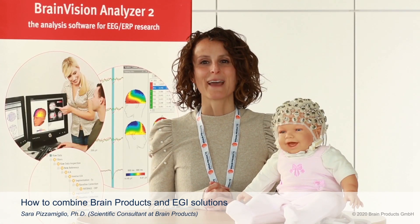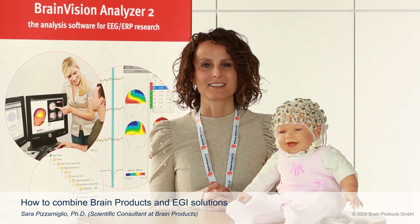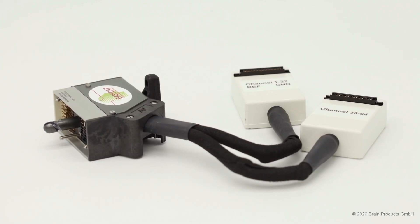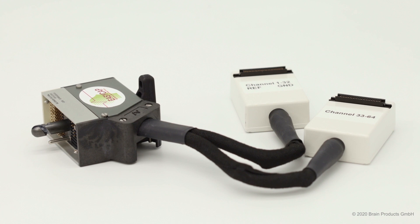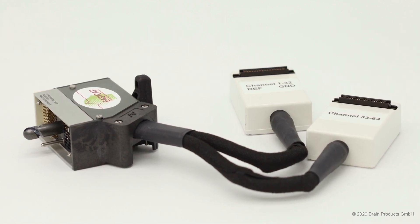Hi, my name is Sarah and today I would like to show you how you can combine BRAIN products and EGI solutions together. I'm happy to let you know that from now we can provide you with adapters to connect 64 or 128 channels R-Net and ActiCap Slim to any Net Amp amplifier, and they are very easy to use.